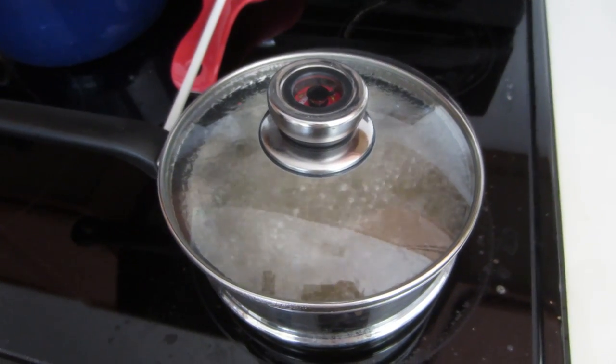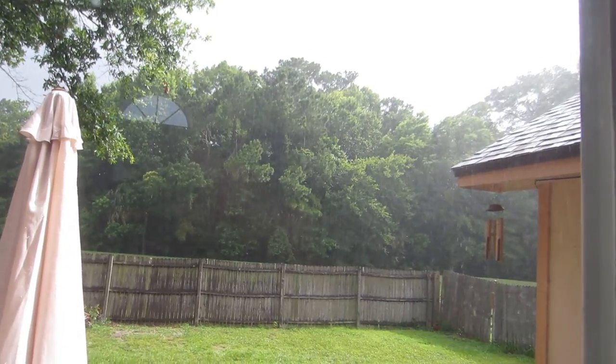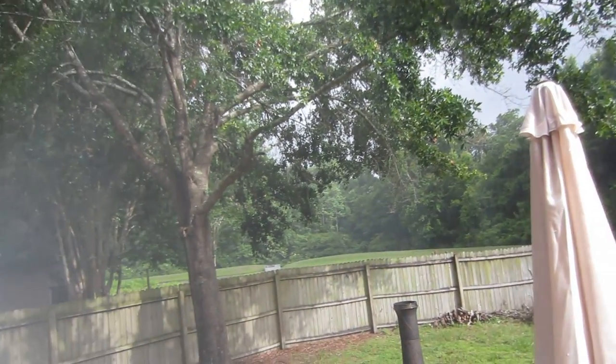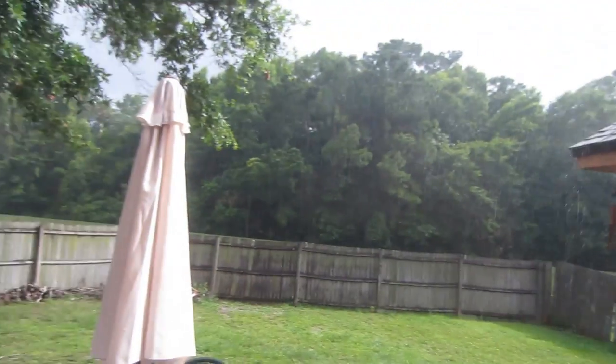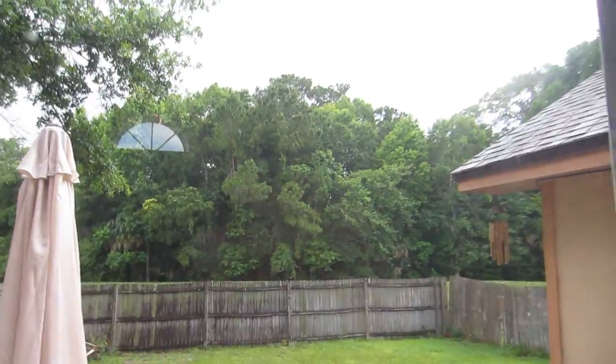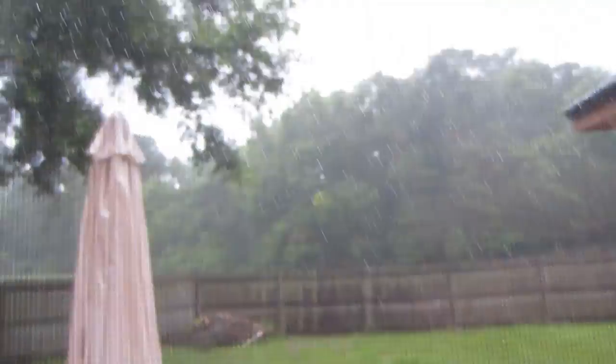Tim's going to be home soon, so I'm cooking up some rice for dinner. Hey guys, I'm home and look at what I came home to — a beautiful sun shower. It's like crazy raining though. And five minutes later it's done. It was like a crazy fast sun shower — super hard rain. Then it started pouring again. So crazy.